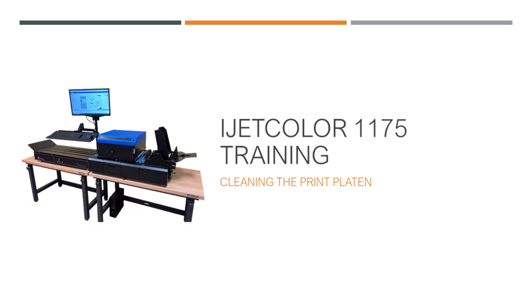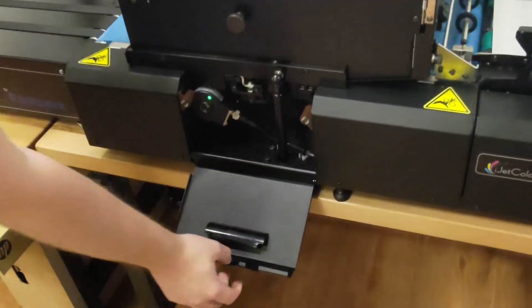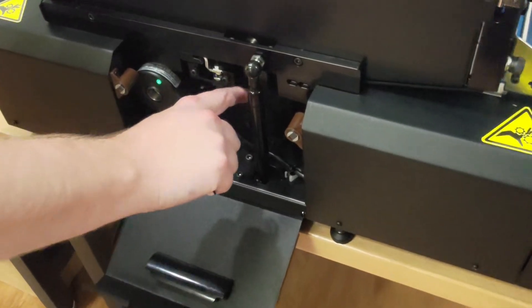Cleaning the print platen. Begin by unlatching the print head and lifting it up.